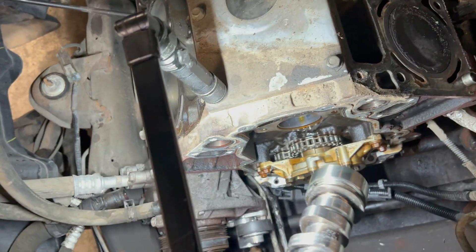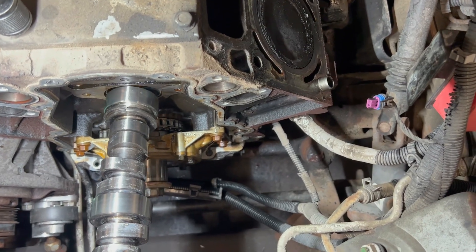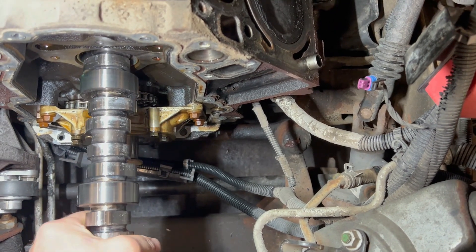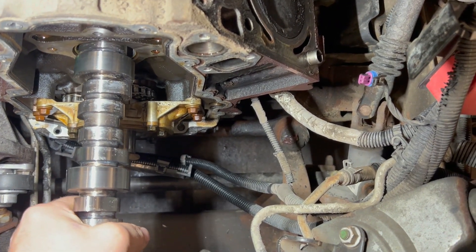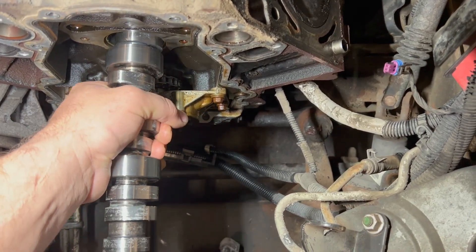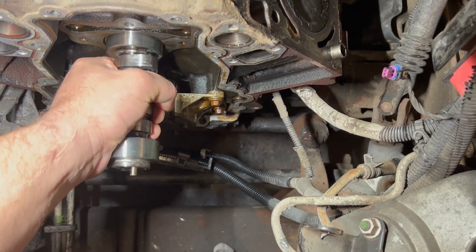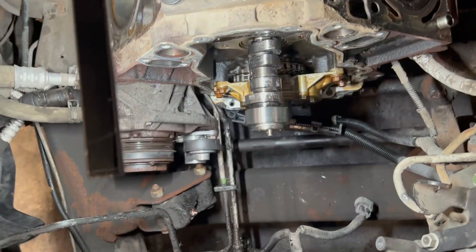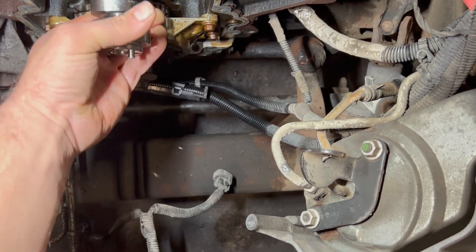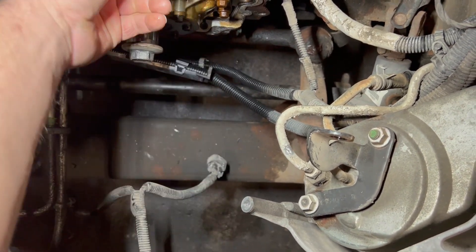Now we're going to bring this down in here and carefully align the back lobe and slide it in. Nice and slow - everything feels nice and smooth, let's keep moving. Three journals in, now four. Carefully slide it back. It gets a little trickier on this last one, but with persistence and patience...